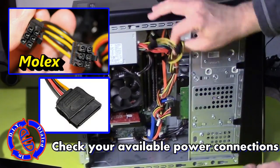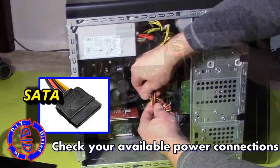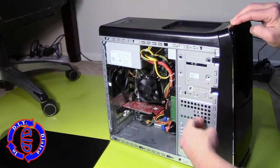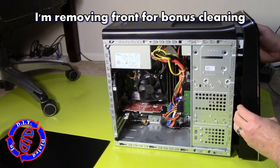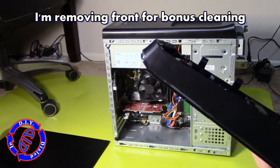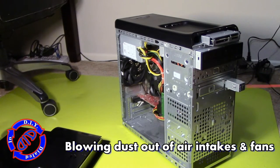Before you buy anything, you actually want to open up your computer, look at the power supply, and see if you have an extra cable, like one of these Molex or SATA cables, to go ahead and hook up a new drive so that you can power it. And as long as you've got the computer open, might as well grab yourself a can of compressed air and clean out some of the areas that will gather a lot of extra dust, which will also help your computer operate a little bit more smoothly.